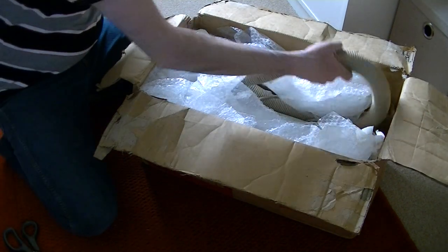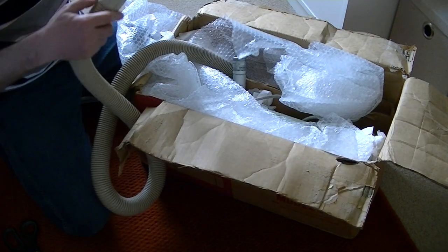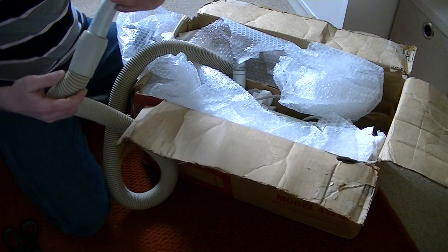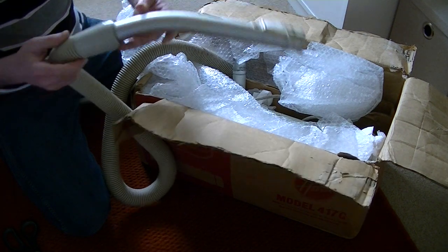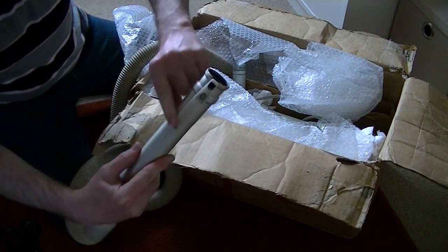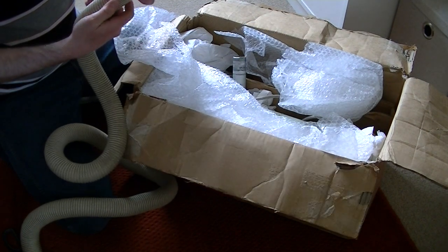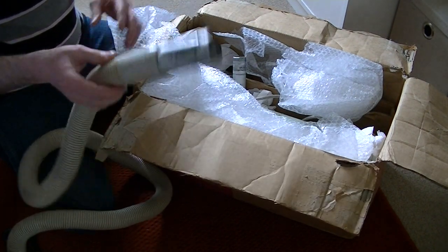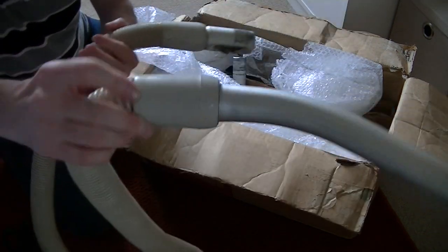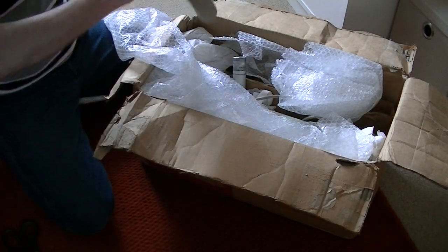Oh, it's dirty, dirty. It's worse than the picture looked, but anyway. I wonder if that's not Hoover. I don't know if this is the original hose, because there's no Hoover branding on the clip here. There's no Hoover branding on the cuff there either. It might be an original, but I'm not sure.